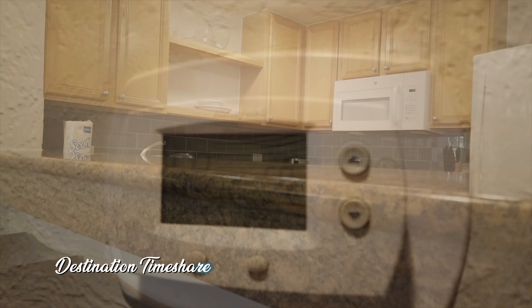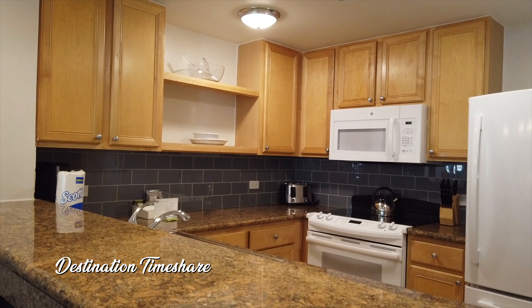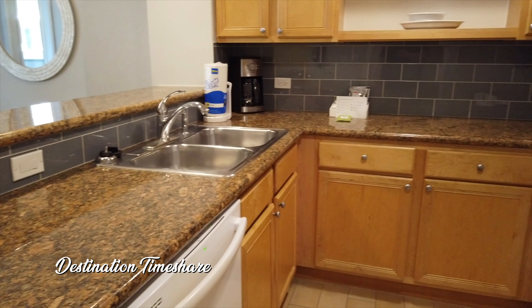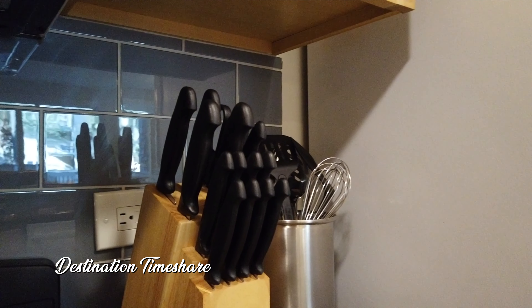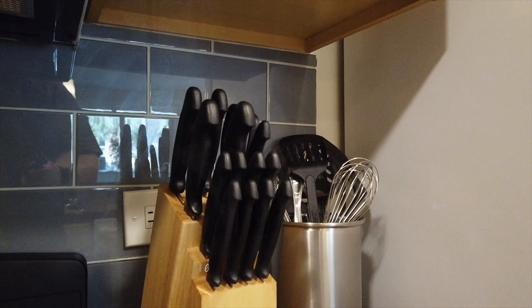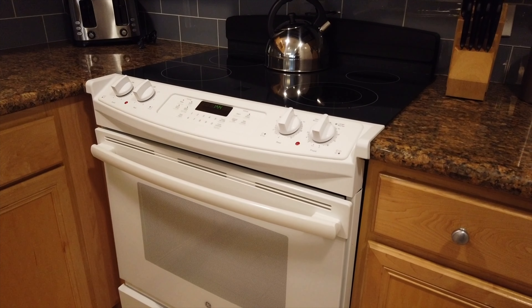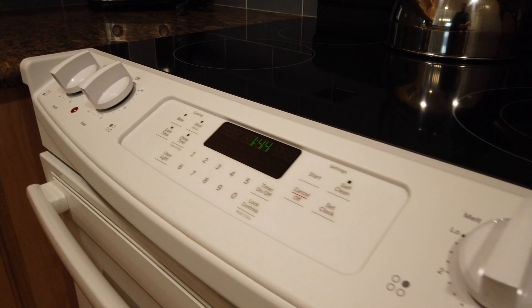Next up we're going to take a look at the kitchen — a pretty small kitchen. These villas aren't very large; according to Marriott's website they are 1,200 square feet, probably some of the smallest Marriott timeshare villas on Hilton Head Island. But you do have pretty much everything you need: a full set of appliances including a stove, range, microwave, full-size refrigerator, and a dishwasher.